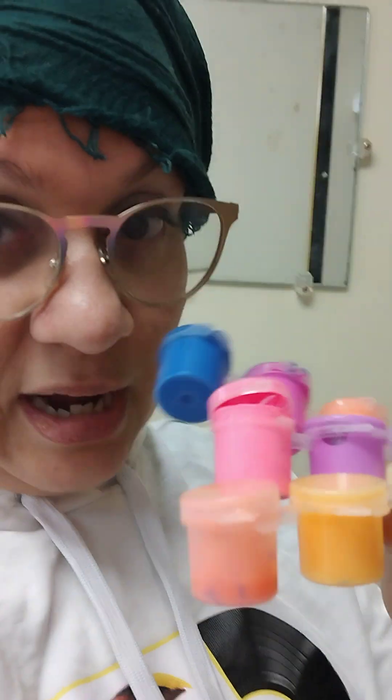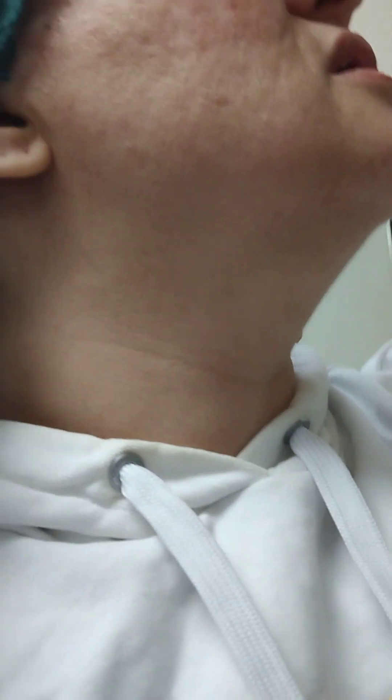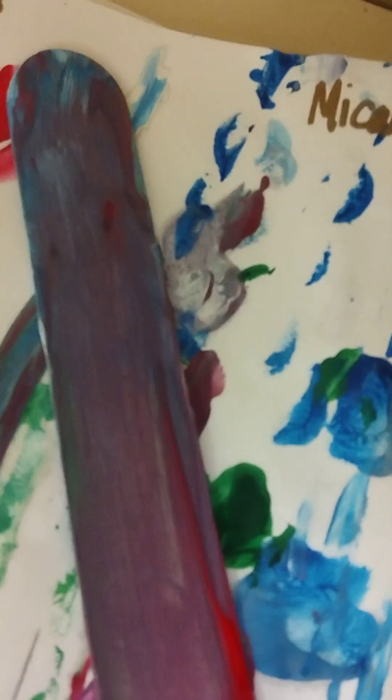The video got accidentally cut off before. I brought these — they're supposed to be just glow-in-the-dark paint. I'm re-showing you. That's Micah's — she put a lot too much and it was saturated. I had to put another one because it was so soaked. And then this is Madison, she had to leave early.